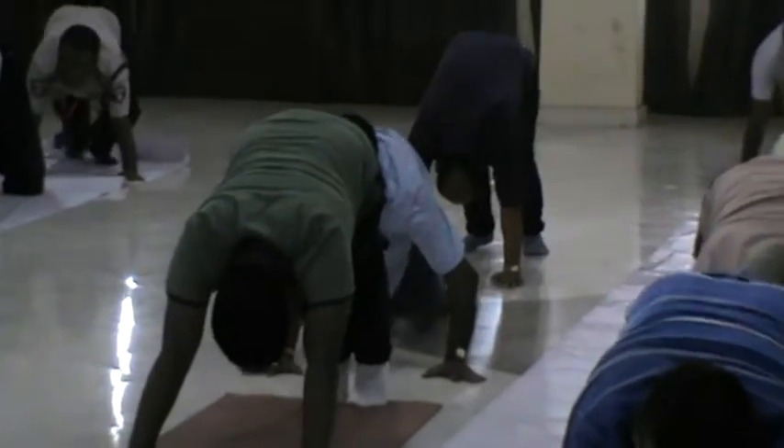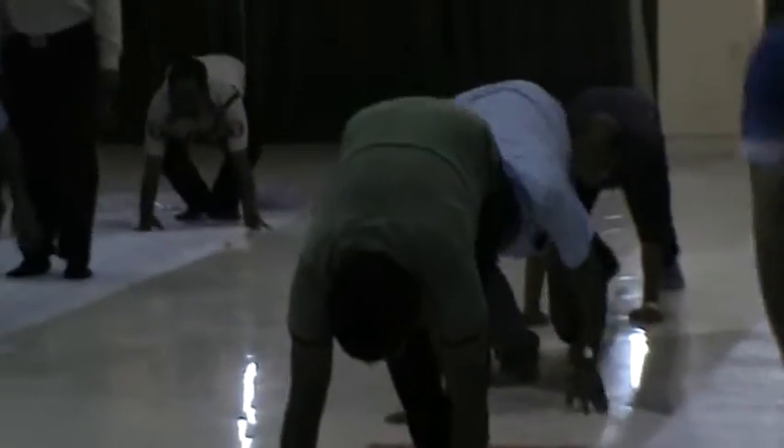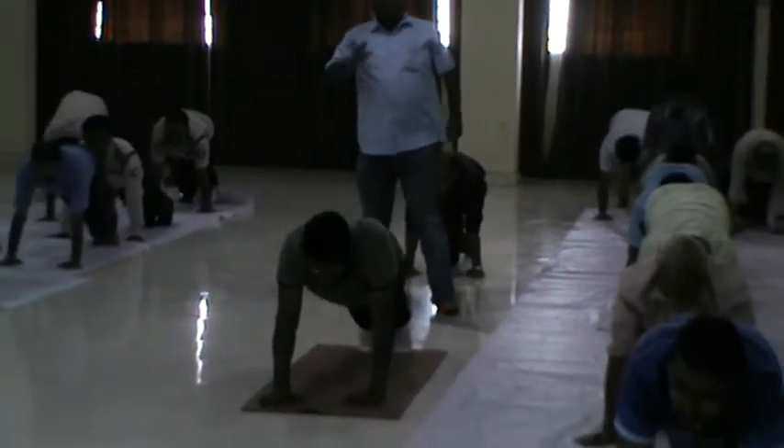Left leg forward. Right leg forward. Inhale. Exhale forward bend. Right leg backward. Left leg backward. In the downward dog.